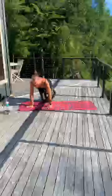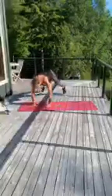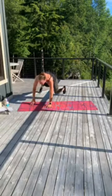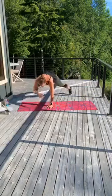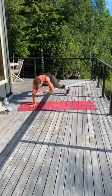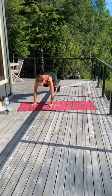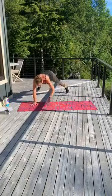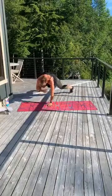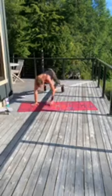All right — plank jacks with shoulder taps. Step out. In three, two, go. So if you're doing the plank jack with shoulder taps, you are tapping the shoulder as your legs go out. Halfway. Halfway. Good job. And 3, 2, 1.